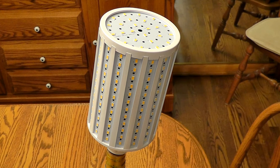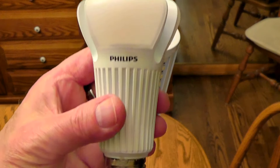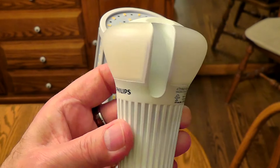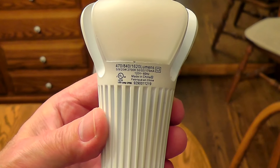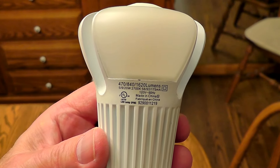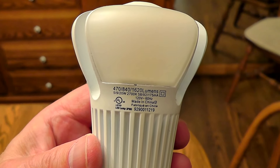Hey YouTube, I haven't done an LED update in a while. This is a new Philips one I've had about a year now. It's a three-way light bulb — equivalent to a 50, 100, and 150 watt light bulb. And it works great, I love it.